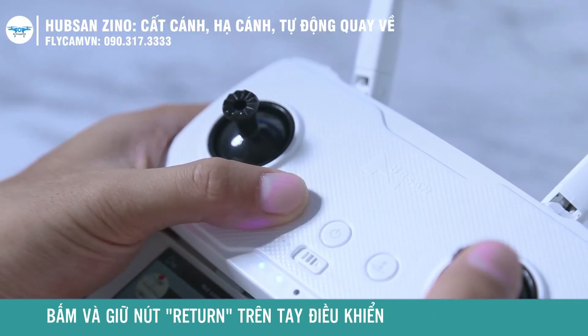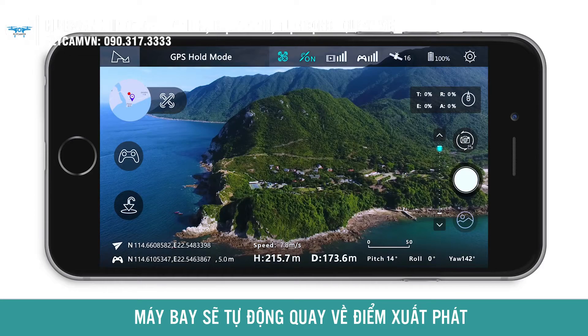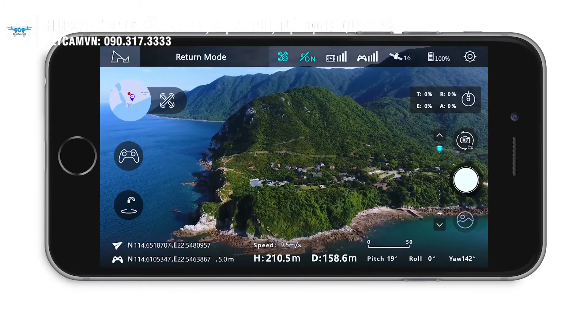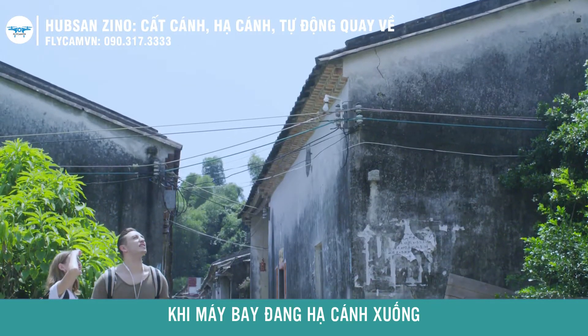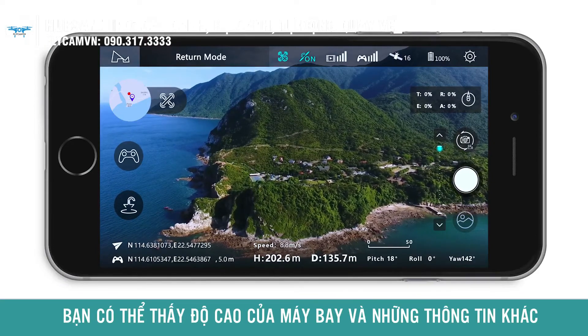Hold and press the return button on the HC-016B after hearing a beep. The aircraft will start returning to the takeoff point. When the aircraft is at a far distance, the app interface allows you to view the current flight position and other flight data.